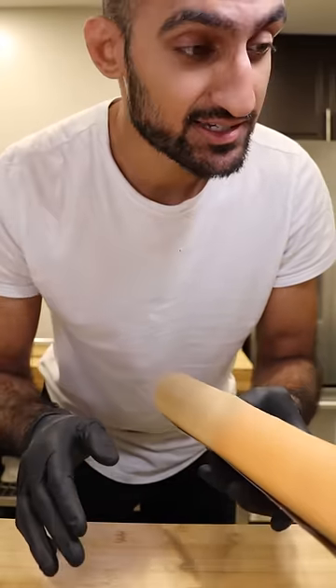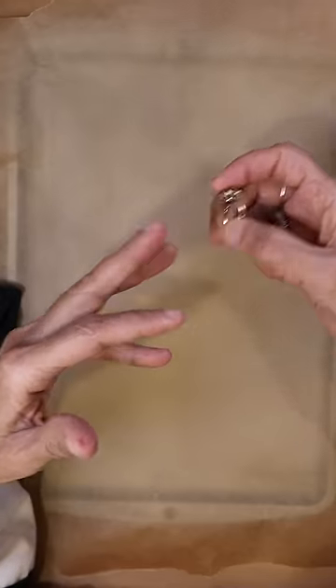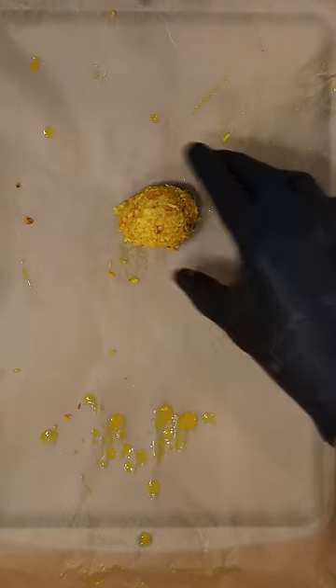Turmeric stains like crazy, so make sure you wrap up or cover whatever you don't want to get stained. What we usually do is portion them off into golf ball-sized pieces and freeze them. They last longer and we find that one ball is enough for one dish.